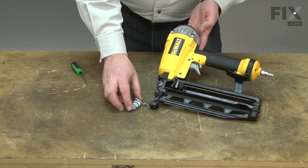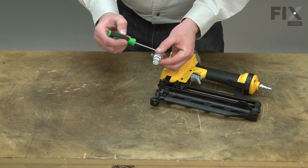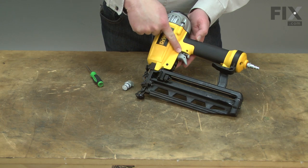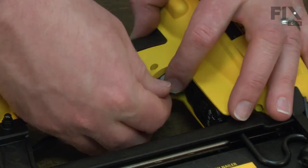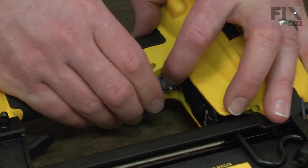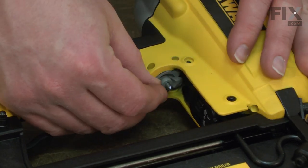The most common issue with the trigger valve is failure of the O-rings inside of it. When this occurs, air can leak from the trigger and often the gun won't fire. Replacing the trigger valve assembly is a repair that you can do yourself, and I'm going to show you how.